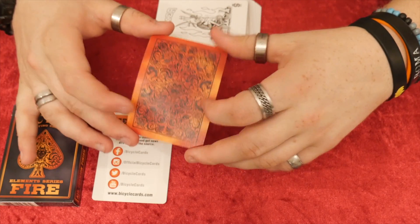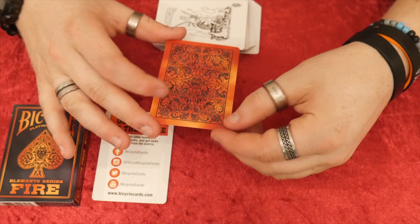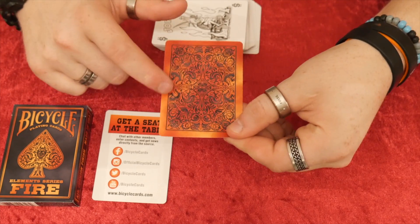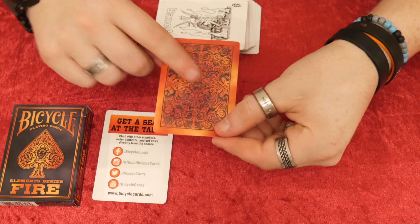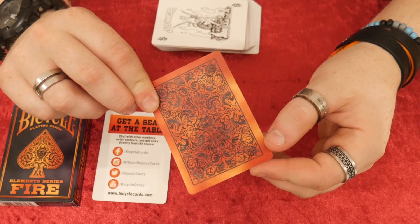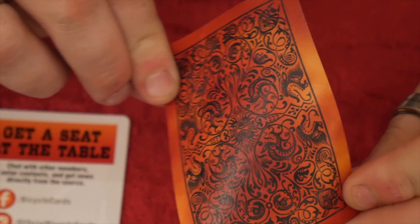Now the back design, as you can see, has this border and as you can probably tell it is a one-way back because of the fire design. That doesn't matter for most uses, but these bits do make it technically a one-way back. It has a really interesting design with the black and all the little scroll work. I'll just zoom in so you can get an idea — really, really cool.